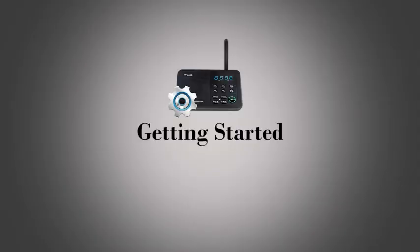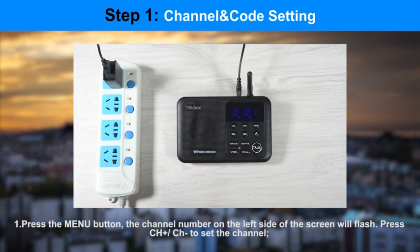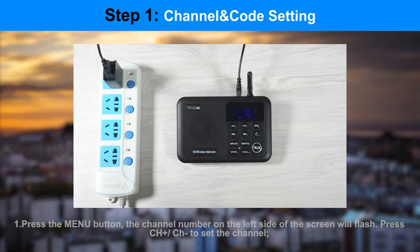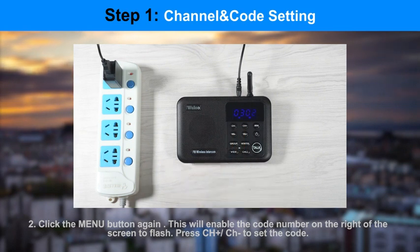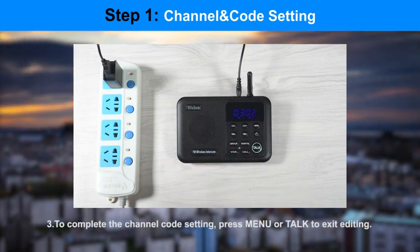Part 2, Get Started — How to Use. Step 1: Channel and Code Setting. This intercom is a real-time communication system. Set each unit with a different channel number and lock it. Please confirm that both stations are set to the same channel before each talking. When you want to talk with somebody, set his channel and code number as the address list shows in your unit, then you can call him.